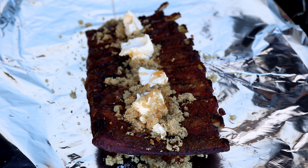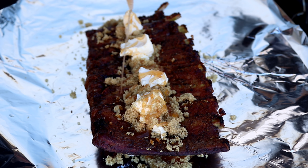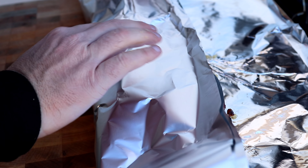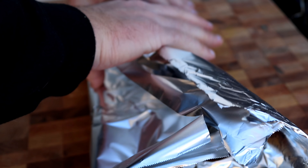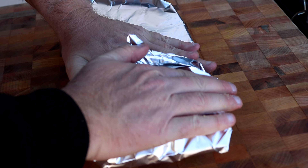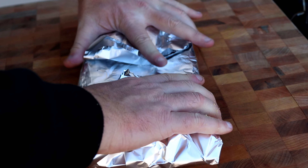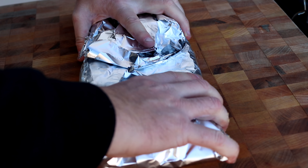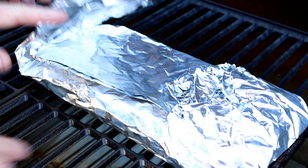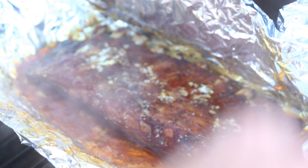We've got some nice coating on these ribs. We're going to let them sit while we get the smoker ready. While we're waiting for the smoker to come up to temp, we're using the Char Griller Champ today — their offset smoker — and we're also using the DigiQ DX3. On it you've got your power, your fan, your pit temp probe, and your food probe. We're not using the food probe since we're just doing ribs.